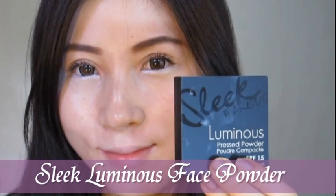It's time to seal in the makeup with a pressed powder. Putting a loose powder or a pressed powder on top of your makeup will make your makeup last for hours.